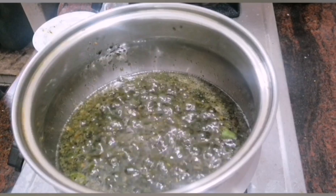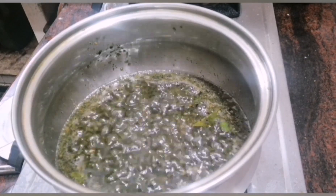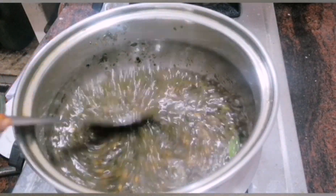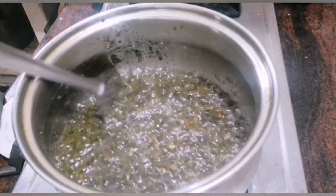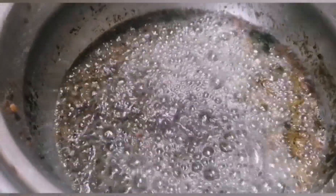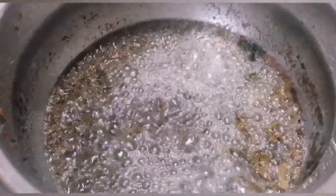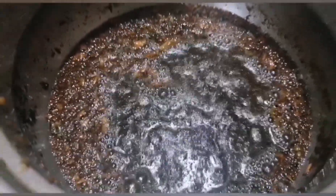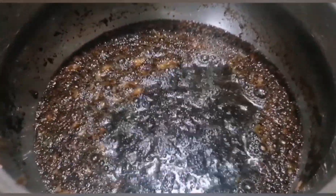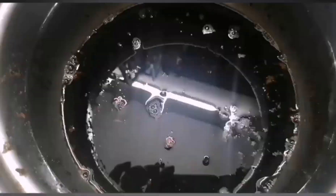This oil has a good smell. Cook it for about 3 to 5 minutes. The reddish color will become light. Now we are going to turn it off.